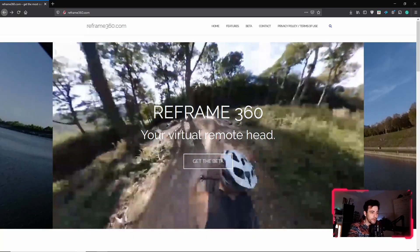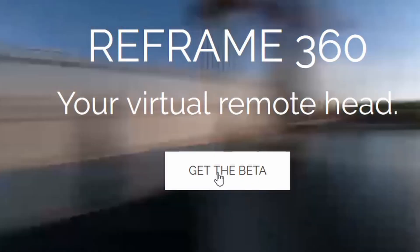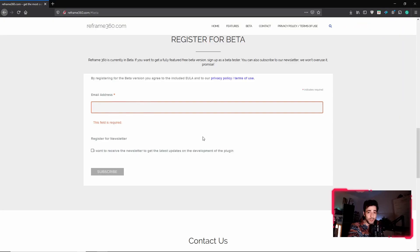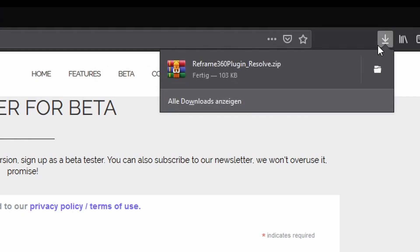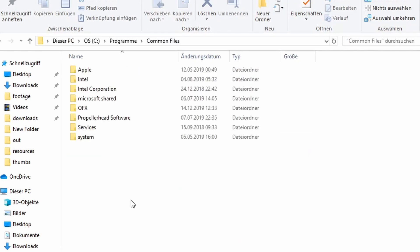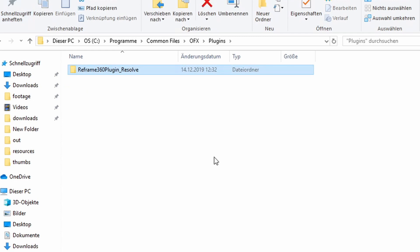You can download this awesome plug-in from reframe360.com. Just click on the 'Get the Beta' button, fill in your email address, and you will receive an email with a download link. Just unzip the file and put it in C:\Program Files\Common Files\OFX\Plugins — just that folder. This is all you need to do to activate the plug-in.